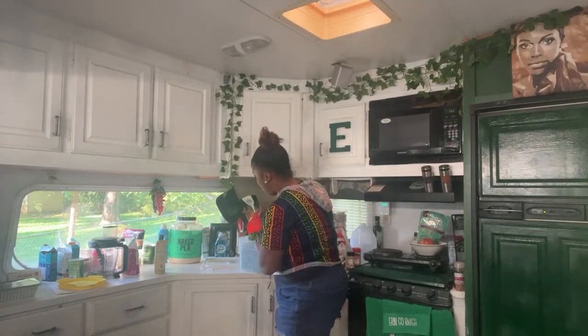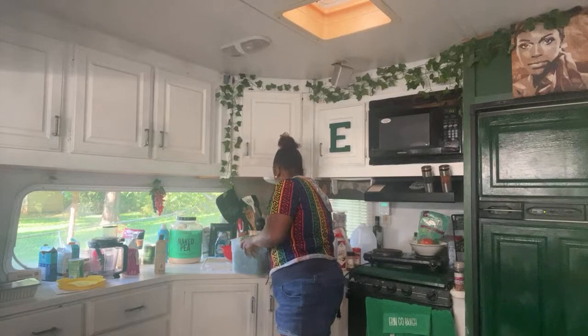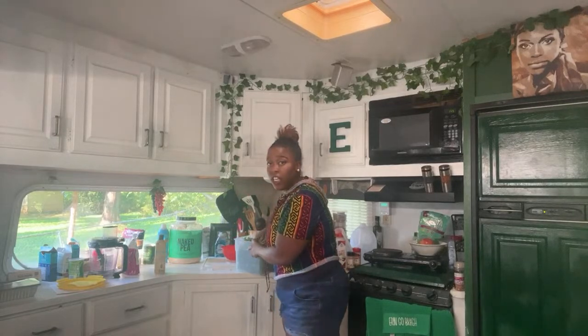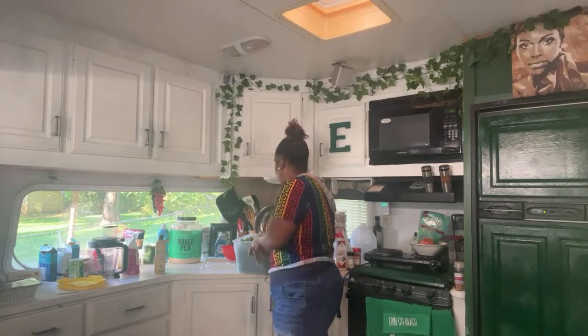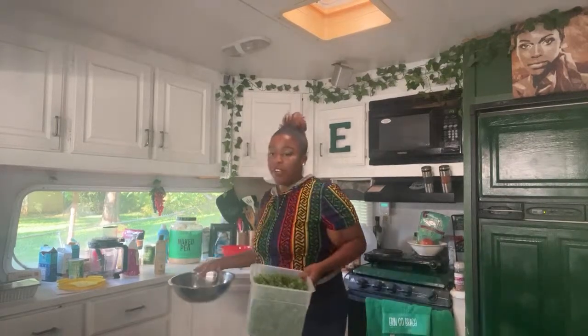Hopefully everybody's Sunday is going great. Mine is pretty good. I had Marley earlier today but she's at her grandma's house now. Kale is so funky! I would have loved to keep her but it's a little chaotic — we tried to do a video together, y'all. We'll see if y'all see that footage. It was chaotic.